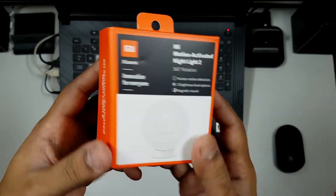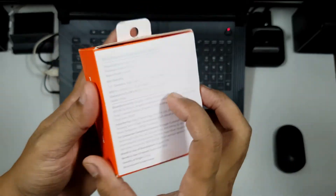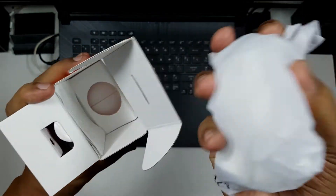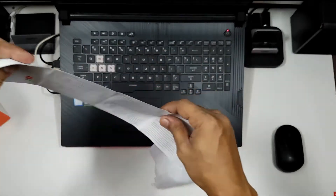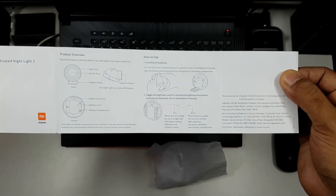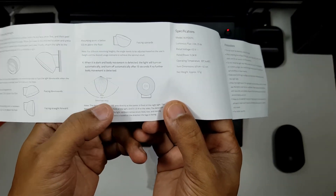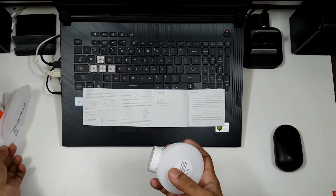Let's take a closer look at the night lamp itself, starting with the box. It says human motion detection, two brightness levels, magnetic mount. The MRP is 699 but you can get it for 599 from the Mi store. I've already opened it since I've used it for two weeks. Inside you get the night lamp itself and a small manual showing how to connect it, insert the battery, switch it on, change the brightness, mount it, and understand the detection area.